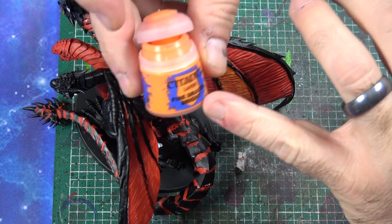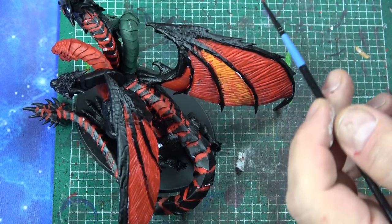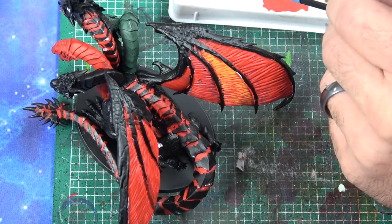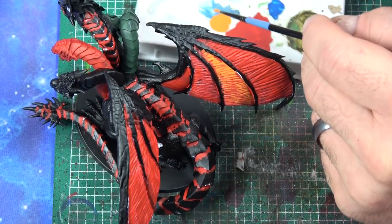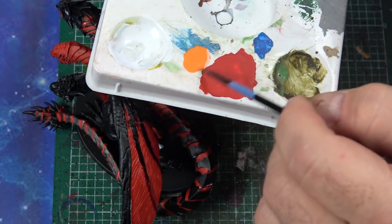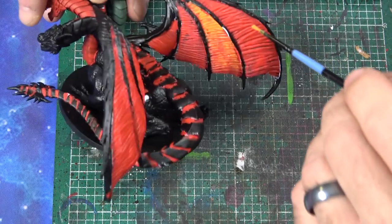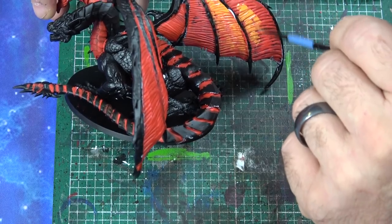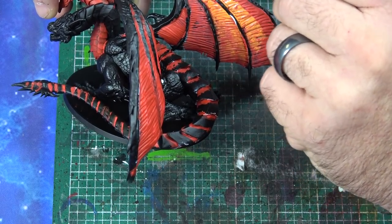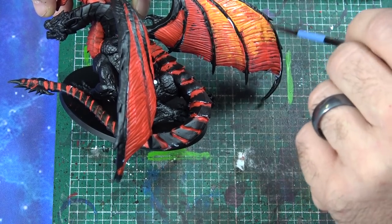Now I'm taking Fire Dragon Bright, which is a layer paint. I'm putting a little bit on my brush and then adding more water than paint — really watering it down. I want it very very thin. All I'm going to do is come in and go over all this red with it. It doesn't look right yet — I know you're saying this looks like such a mess — but trust me, this is a long process and in the end it's really going to pay off.